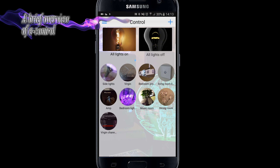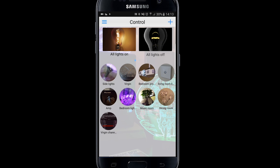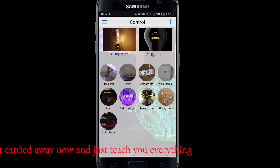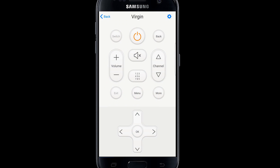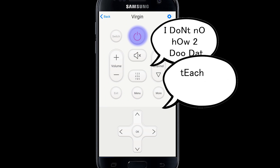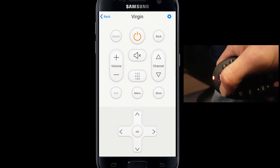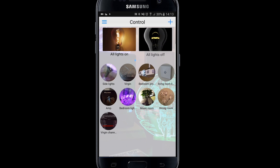So the e-Control app — you'll find that you've either got nothing in here if you're starting from scratch. If you've got nothing, you might want to see my previous video because I teach you how to set this up and also how to get Alexa to control all of these things. I've created the Virgin remote — basically I put a remote in here, pressed the power button, and it said 'I don't know how to do that, teach me.' Then I pressed the button on my physical remote in the real world and it learned how to do that. I did that for each of the buttons for the Virgin remote and also for a few of the buttons on my amp.